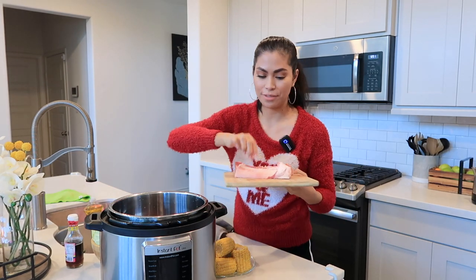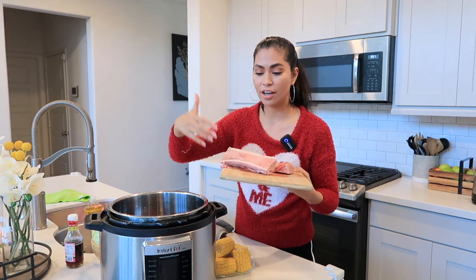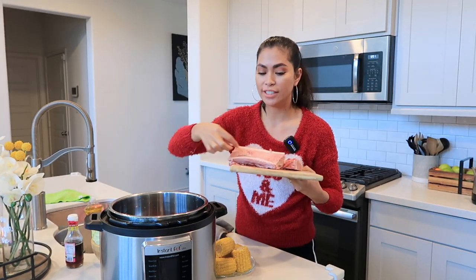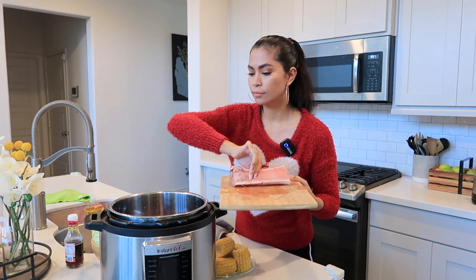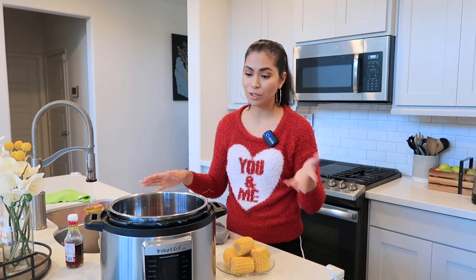After the meat is tender and ready, I'm going to add the cabbage and the corn, then remove the bone and just get the marrow part. I don't know if anybody has tried to use the Instapot for Bulalo, but I think it's the easiest way to cook this dish. Back home I used to eat at these restaurants and I asked them how they cook the Bulalo, and they said it takes 24 hours to cook the soup — they cook the meat first and then add the vegetables, the corns, and anything they want. Now I'm going to add the onion.